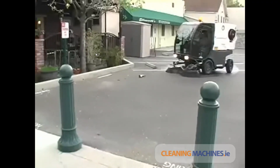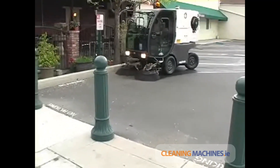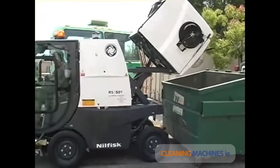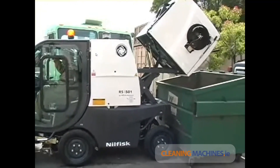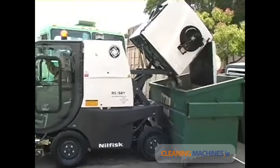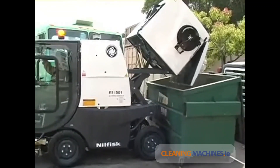This incredible vacuum power results in faster and more thorough cleaning results. The captured debris can be quickly transferred from the RS machine to a standard dumpster or pickup truck using the high dump capability of the machine. This prevents the operator from coming in contact with the debris for improved safety and increased productivity.